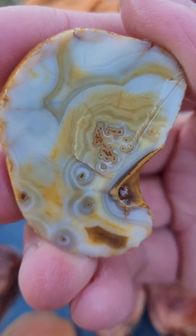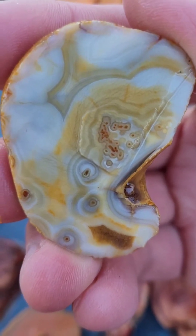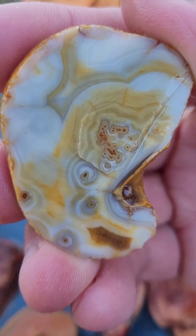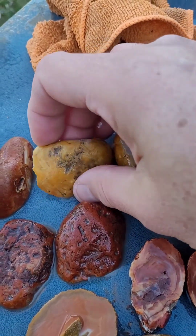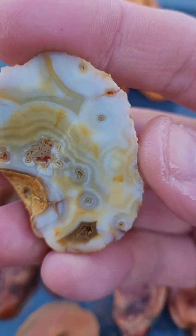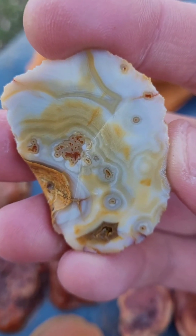Unexpected again. This is just fun. Look at that beauty. I am just loving it. Beautiful agate goodness.